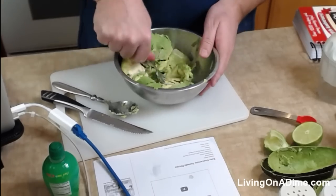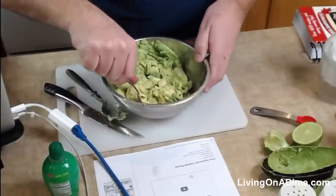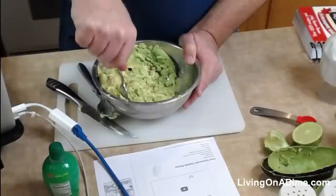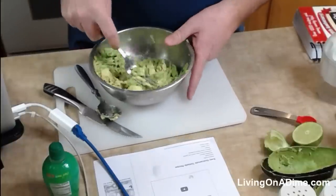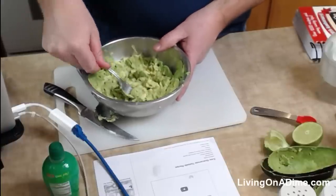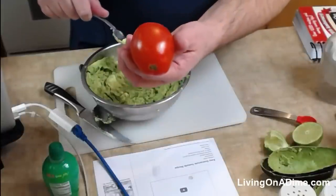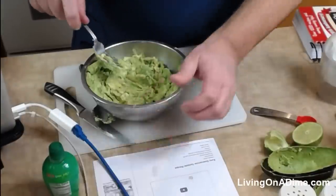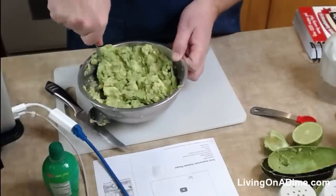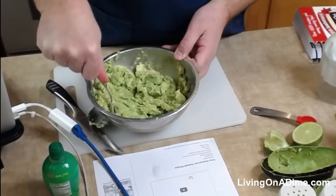You can mash them with a fork. The recipe also includes optional items — salsa, which Tara will sometimes put in, or I'll take some Roma tomatoes, dice them and stick little pieces in, mostly just for color. But you don't really have to do anything besides just these first few ingredients for it to taste really delicious.